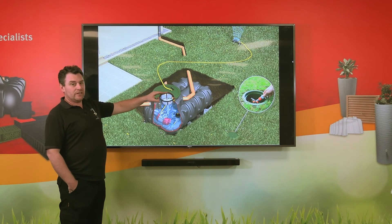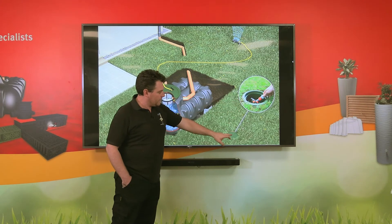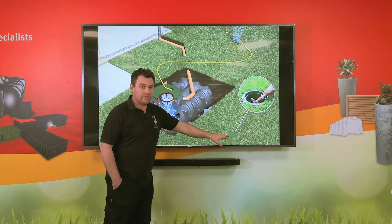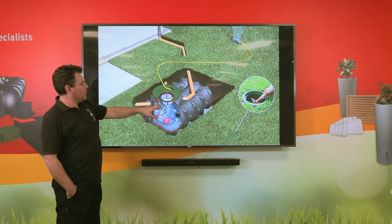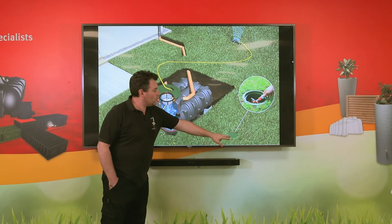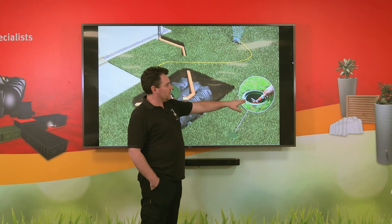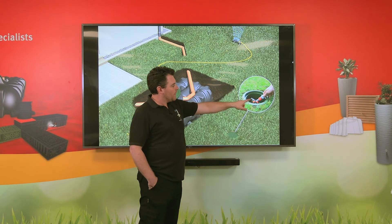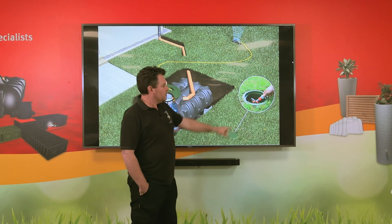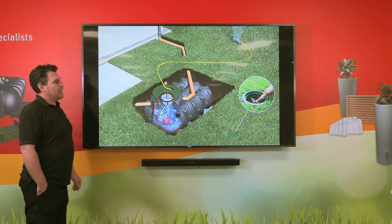The other accessory that comes with the garden comfort package is an external hose connection point — again, within the lawn all we will see is a smaller plastic green lid. There's a duct running underground from the tank to this box, and to utilise it we simply lift the small cover. We then have two hose lock connection points — we just connect the hose on and open up the valve, and the pump turns itself on so we can make use of the water.